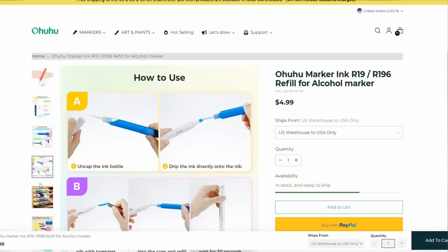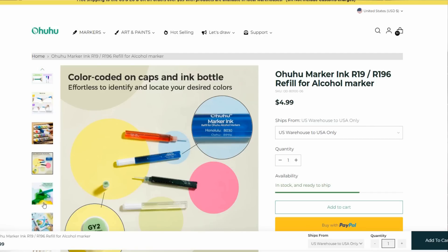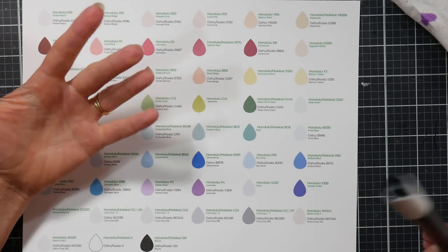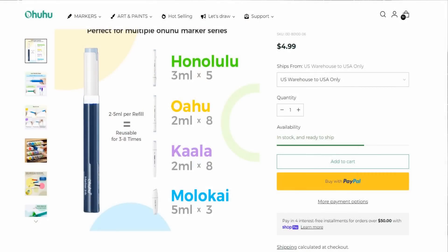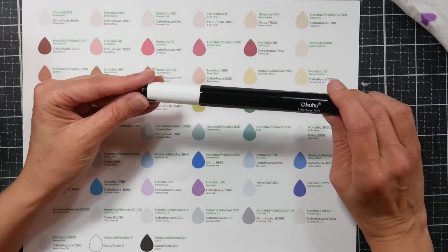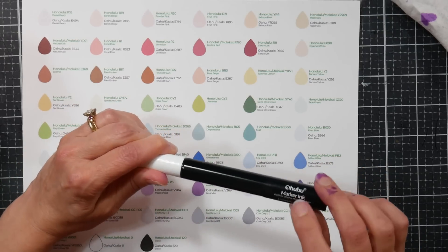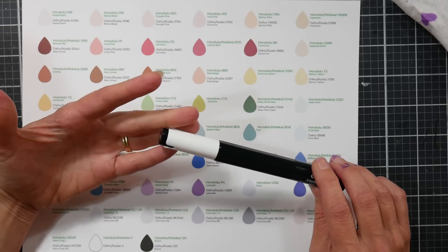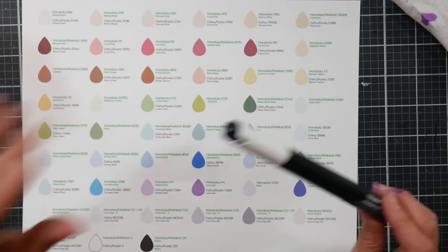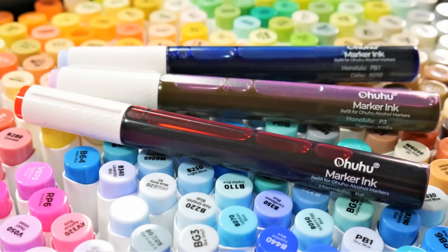They're 16 ml of ink — Copic refills are 12 ml, so these are a bit bigger than Copics. They'll refill all of Ohuhu's marker series: the Honolulu, the Oahu, the Molokai, and the Kala. I hope you've enjoyed this overview of the Ohuhu ink refills for their alcohol-based markers. Note these are for alcohol-based markers only, not their water-based markers. Thanks to Ohuhu for sending these and sponsoring this video. Leave any questions in the comments below — thanks for watching, and happy crafting!